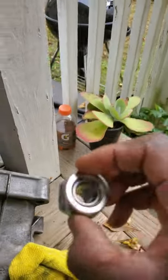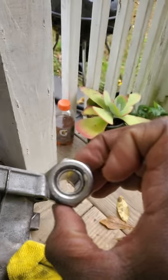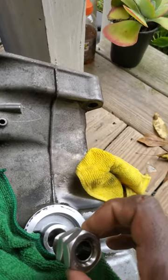I got the oil filter stud out. This is from my 2008 Honda Fit. It threads into the oil filter hole.